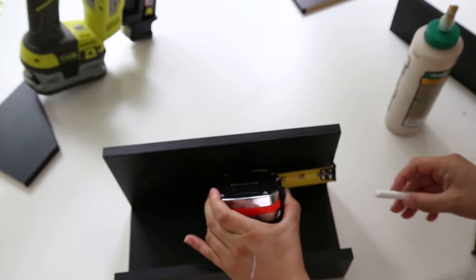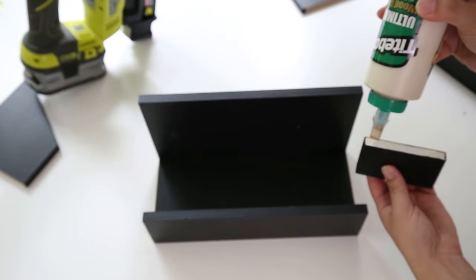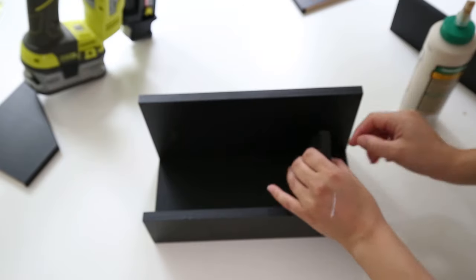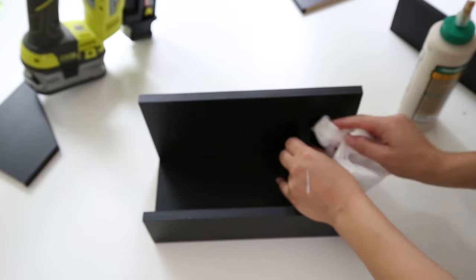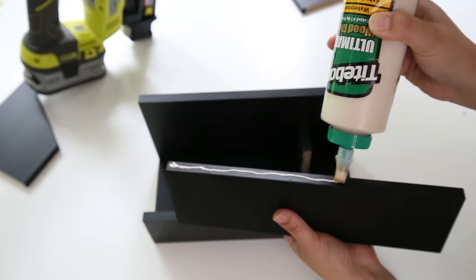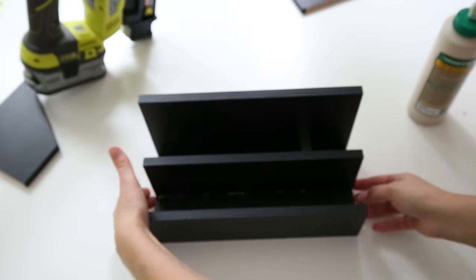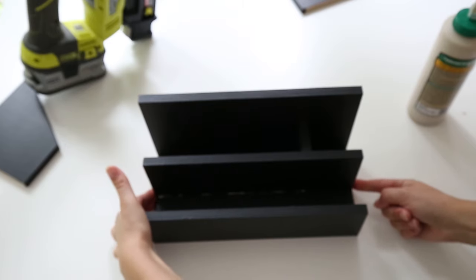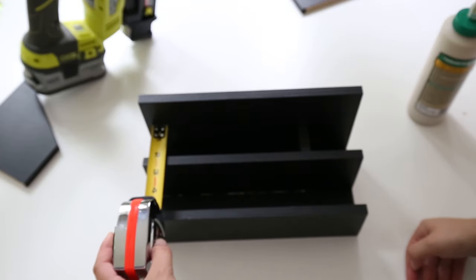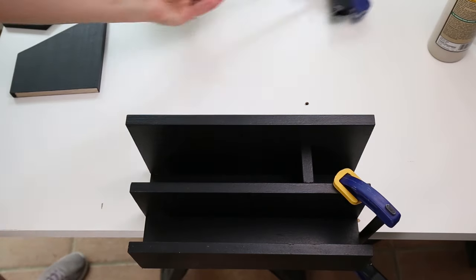Step five is to attach the middle one by four board and divider. Measure three inches from the side where you want to place your two inch divider and mark the back board with a pencil or chalk. Apply wood glue to three sides of the two inch divider, line it up with the mark you just made, and set it in place. Then apply wood glue along the bottom side of the one by four at eleven and a half inches, place it on the bottom board, and push it up tight to the divider piece. Use a measuring tape to make sure that the middle piece is the same distance away from the back board on each side. Place a clamp on each side of the middle board and let the glue set for about an hour to dry. Wipe away any excess glue.